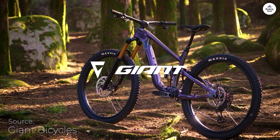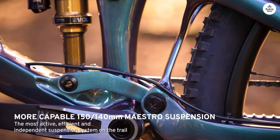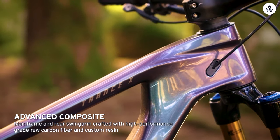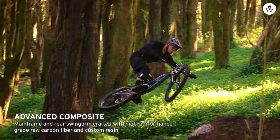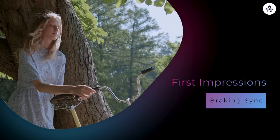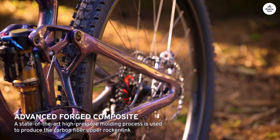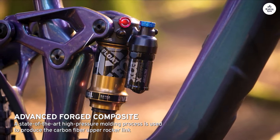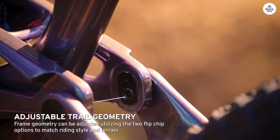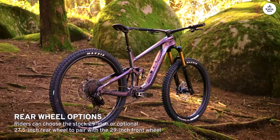I recently had the chance to ride the Giant Trance X29, and I want to share my experience. This bike is built for tough trails, and I was excited to see how it performed on various terrains — rocky sections, root-filled paths, and steep climbs. The aluminum frame looks strong yet lightweight. The geometry is designed for 29-inch wheels, giving a good balance between stability and maneuverability. Giant offers different sizes so riders of all heights can find a good fit, which makes a big difference in how you ride.